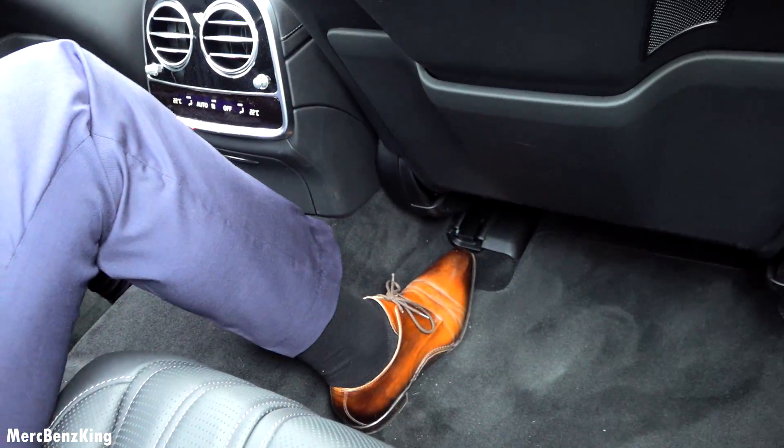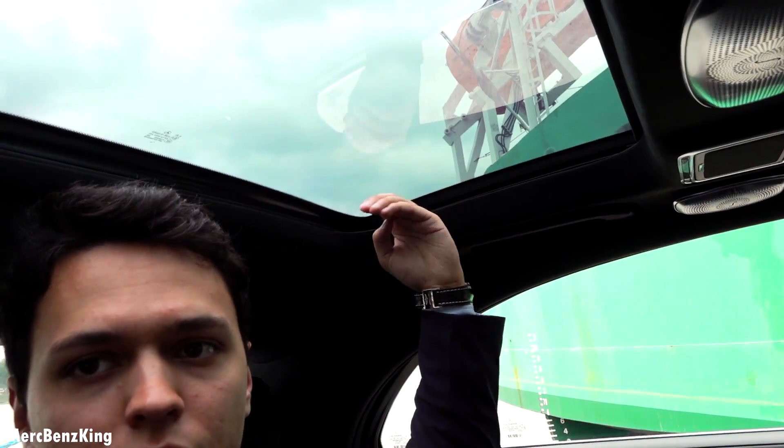So you have to have your legs around it — but still, I'm just slightly touching the roof because it has the panoramic roof, which comes a few centimeters down.